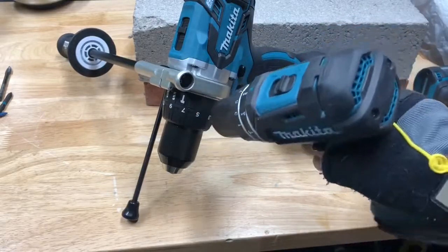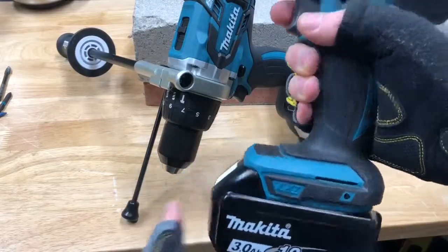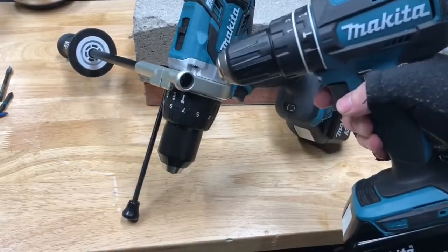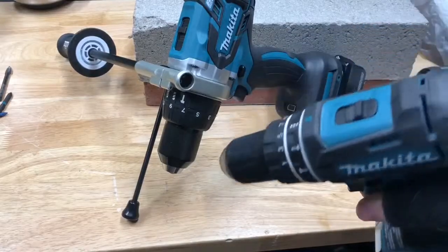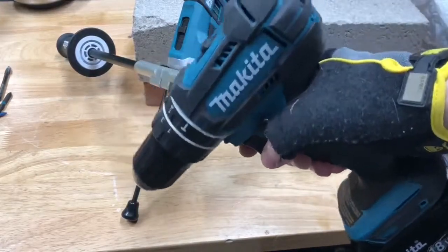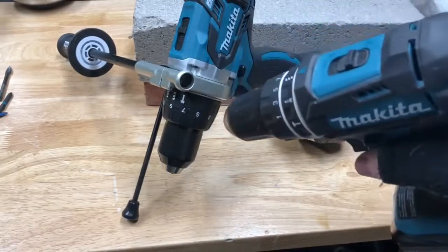The XPH-10 is brushed, not brushless. I got this at Home Depot with the battery and charger for $100. So this test really shouldn't even be close — we've got Makita's bottom-of-the-line brushed hammer drill versus Makita's top-of-the-line brushless hammer drill.